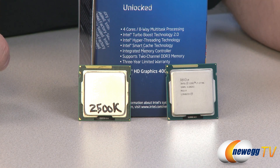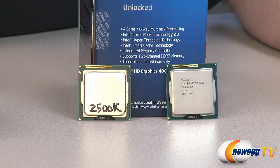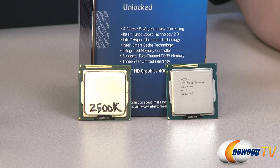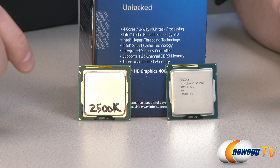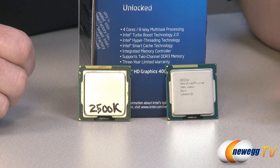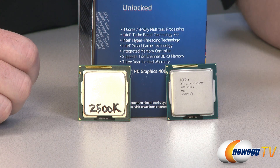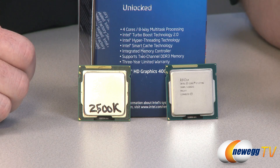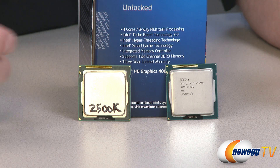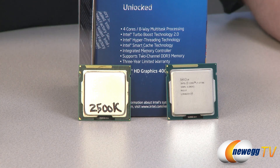So you do get a little boost if you go with the K-SKU, along with overclocking potential. You can also have S-SKU processors, which have a lower thermal design power than the non-S-SKUs. And then there are T-SKUs as well — for example, a 3770T would have a much lower TDP than the 3770 by itself. You maintain that same suffix naming convention from Sandy Bridge, which is especially useful if you're looking for a low power system such as a home theater PC.